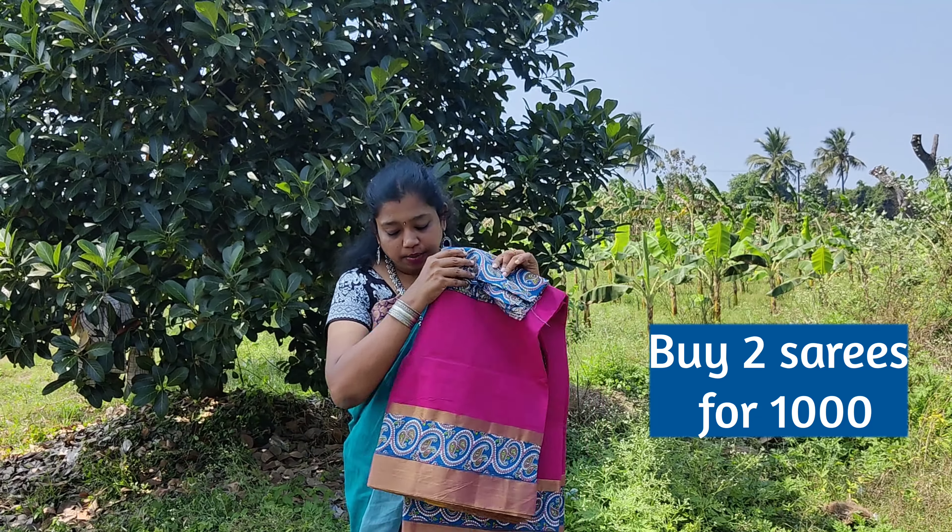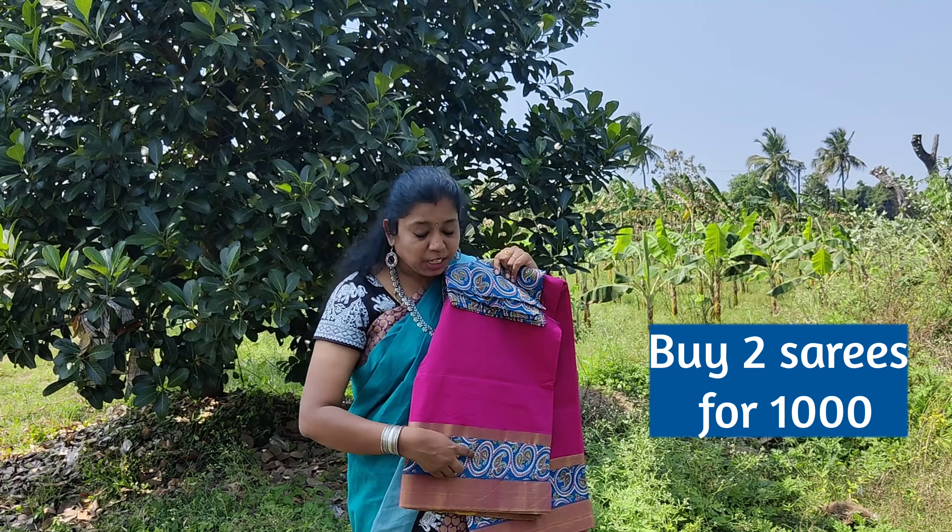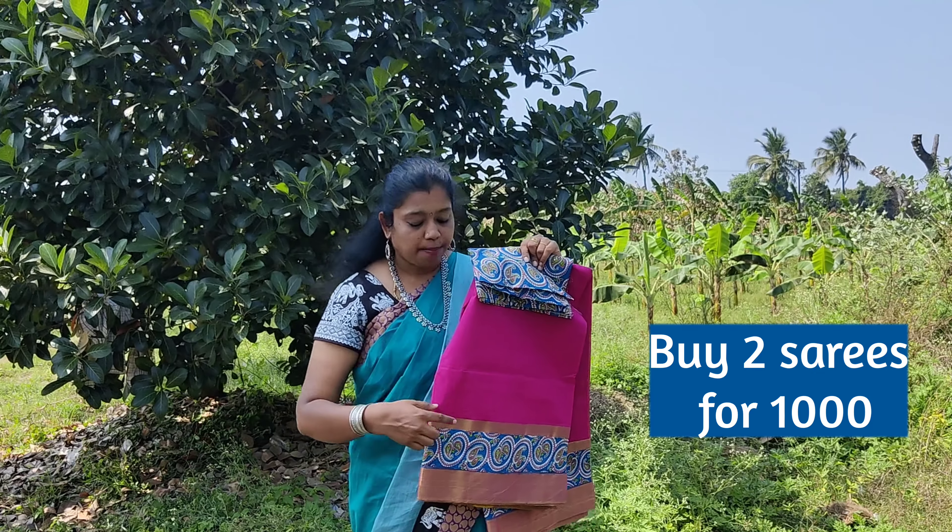A pretty pink color saree with tissue jerry border. The patch given is a contrast blue color patch. The blouse matches the patch.